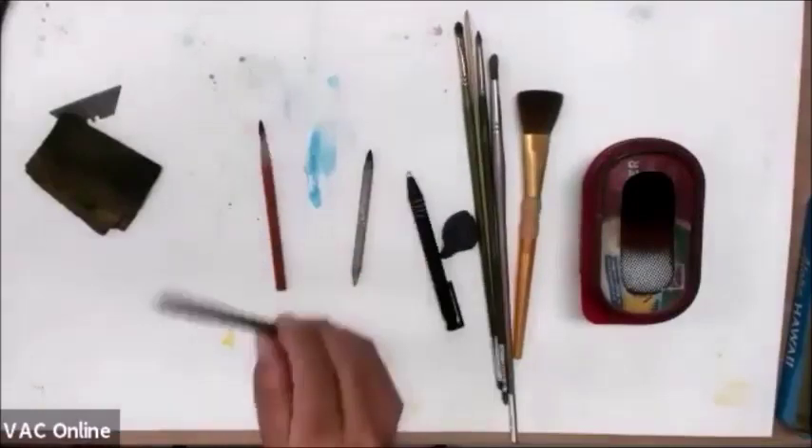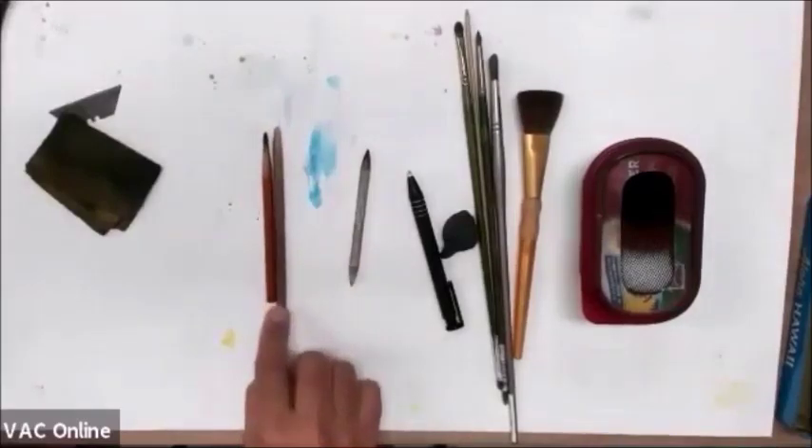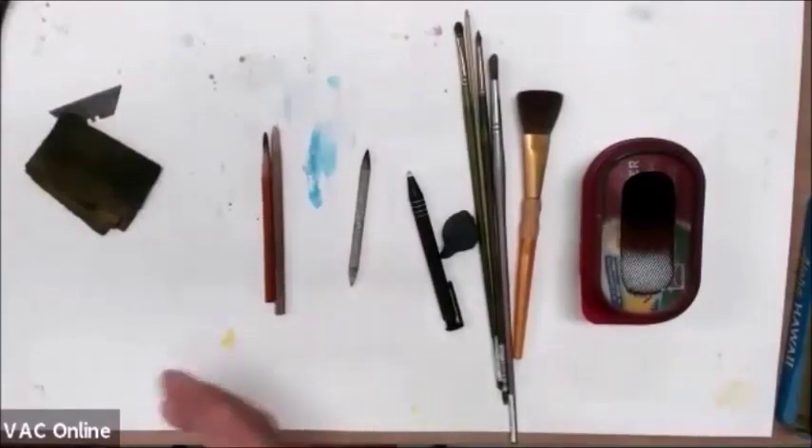The next one is the white charcoal. If you've got a kit, it brought one of these white ones. I'm going to show you a sample I brought in of the Arab guy — that's on one of my videos also — and you'll see that I use the white. There's just one white.